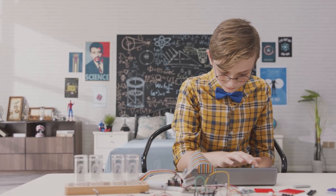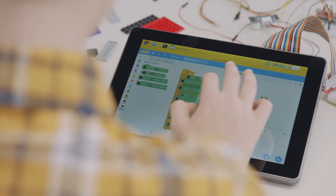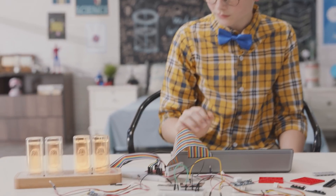Raspad OS comes with Scratch 3.0. I can program by dragging and dropping blocks of code to bring my projects to life.